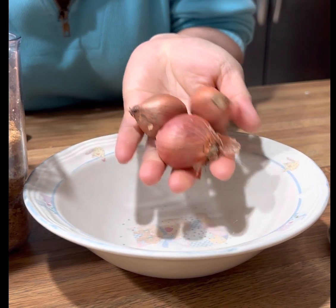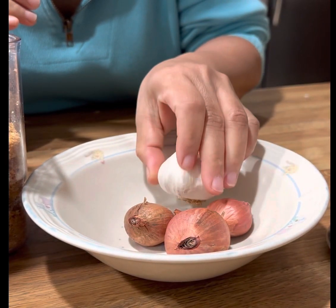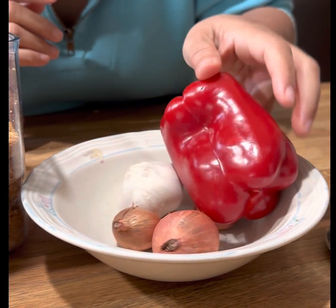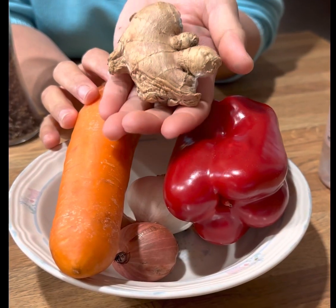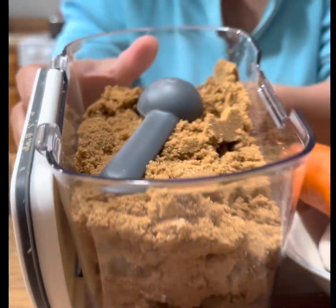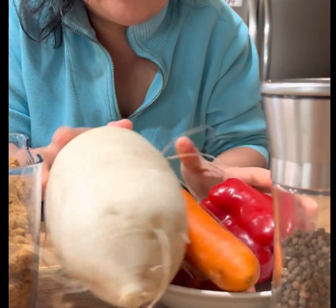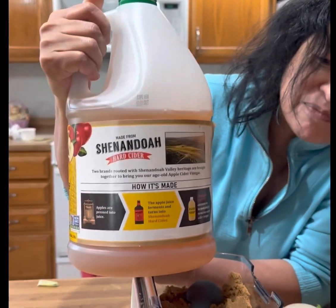We need onion, garlic, bell pepper, carrot, ginger, black pepper, salt to taste, brown sugar, radish — that's our main ingredient — and apple cider.